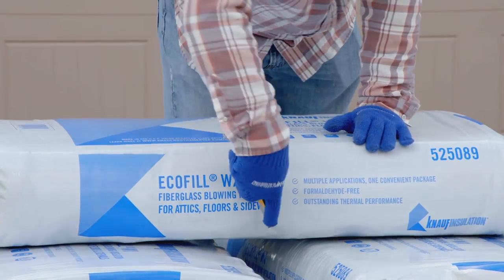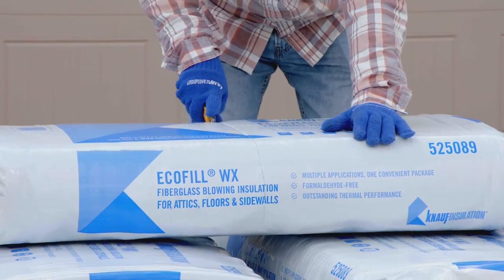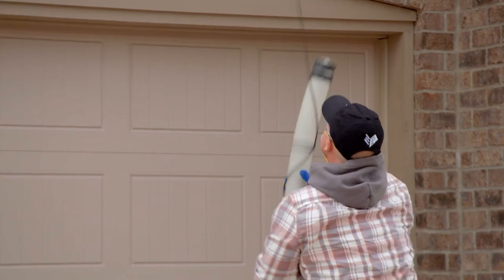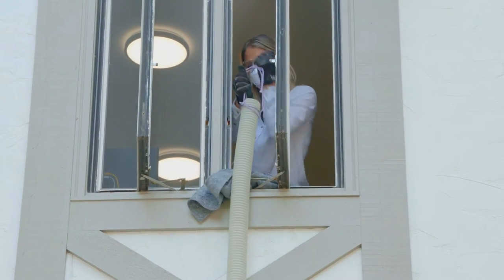To get started, cut the bags of insulation in half lengthways to load into the blowing machine. Preparing the bags ahead of time will save valuable time in the attic later. Next, run the hose from the machine through a window or doorway up to the attic.